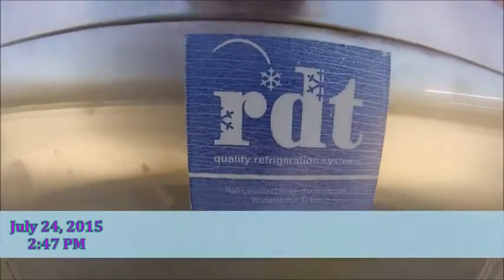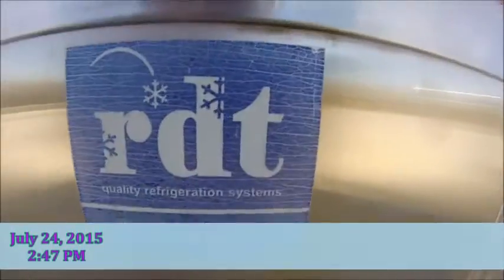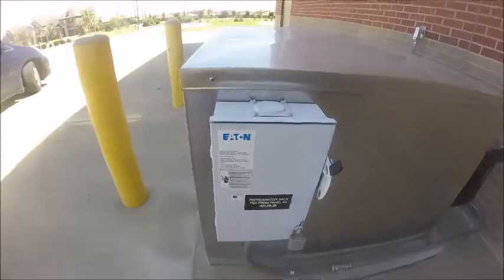This is an RDT refrigerator component. There's a disconnect box.